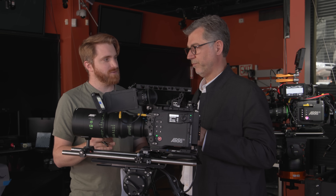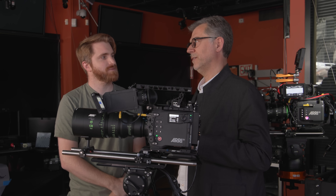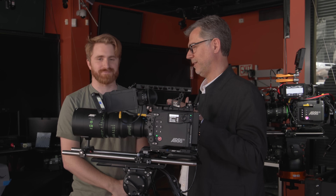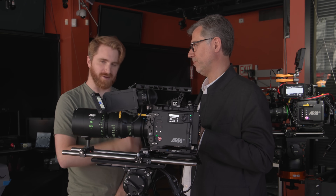Is it backwards compatible? Can you intercut it with Alexa Mini LF footage? Yes and no. Because it has more dynamic range and more color, it will be difficult to take an LF3 sensor camera and this camera side by side. However, if you've recorded in every RAW with an Alexa LF or regular Alexa, you're able to take that through the same Reveal color pipeline. Even though you don't have the same dynamic range or the same colors, you can get very close in matching.